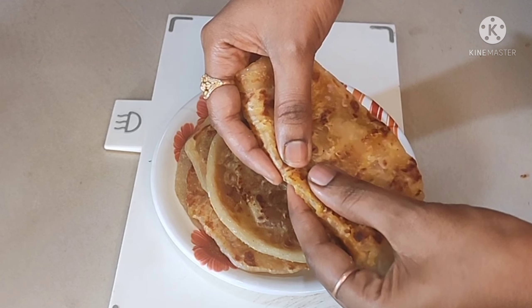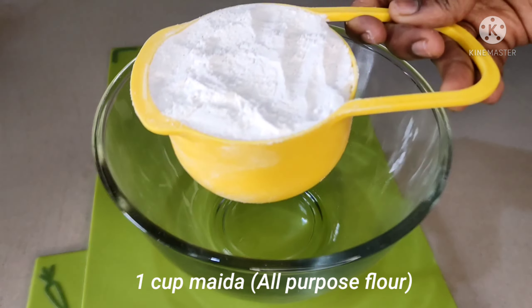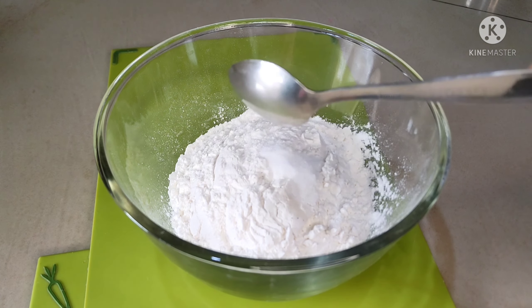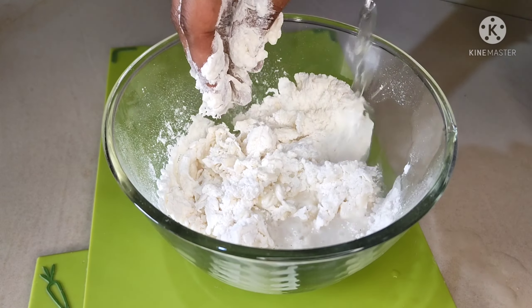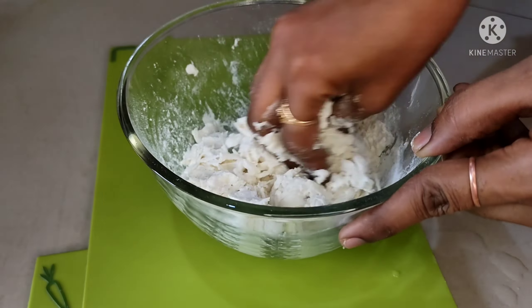This recipe is made of 1 cup of salt. Add 1 cup of salt to 1 cup of salt.